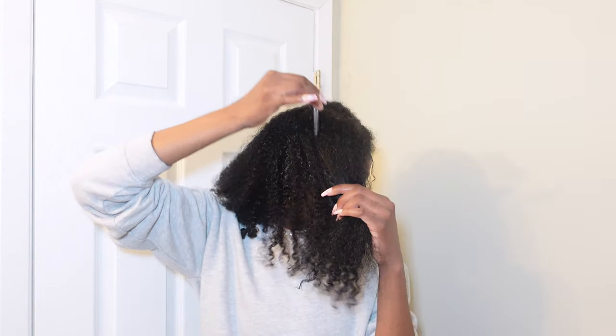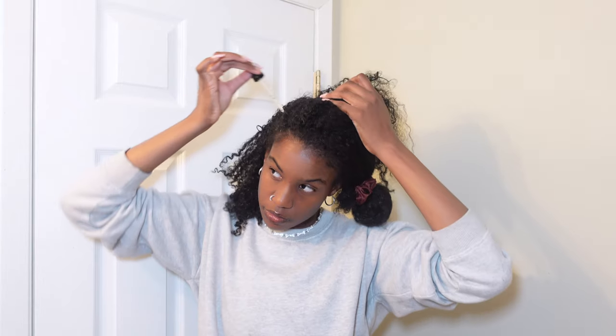I like to treat it as like a deep conditioner and let it sit for a long time before washing it out. This is what my hair looks like when I got done washing — it looks a lot better; even the pieces that were stringy look a lot better. From there I'm going ahead and using some oil — I like to oil my scalp when I'm done washing my hair.